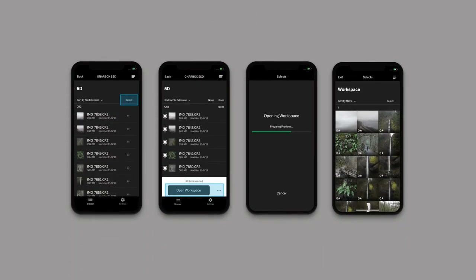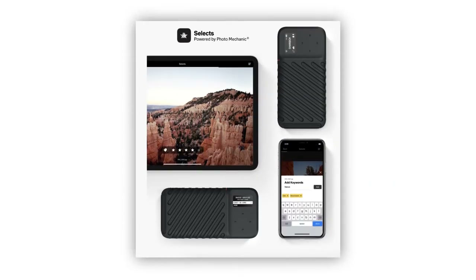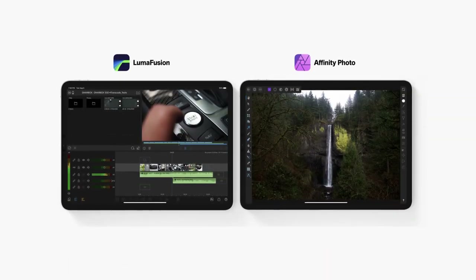There's also an additional app called Selects available for Gnarbox. This application is more photo-orientated, giving photographers an easy way to quickly cull their images, add star ratings and keywords as metadata — again all without needing a laptop. You can also export raw photos directly from the Gnarbox to your smart device so you can instantly edit those pictures in apps like Lightroom or Affinity Photo.